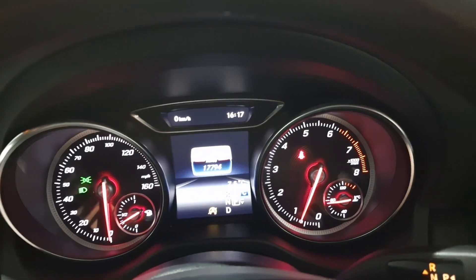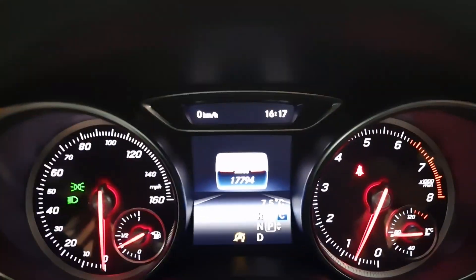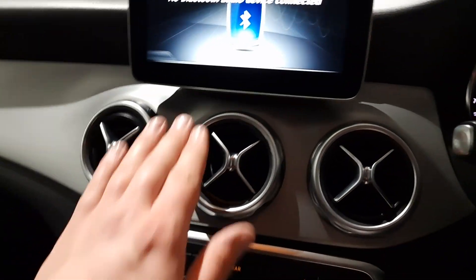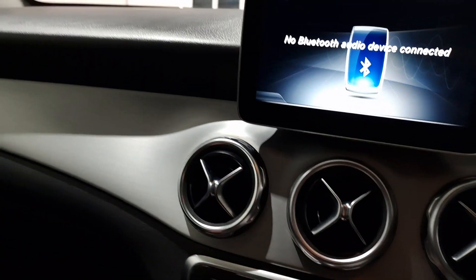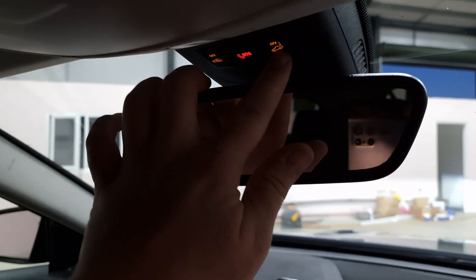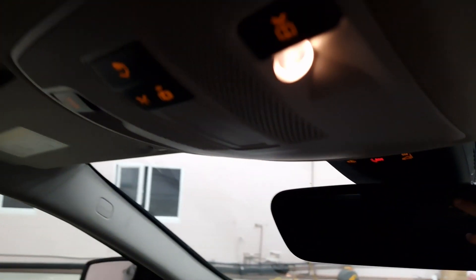It's only covered just under 17,800 miles. There are lovely brushed aluminium inserts as well. All your Mercedes-Benz folders, full service history, and documents are in there, plus the SOS button and all your controls for lights etc.